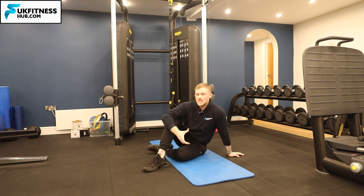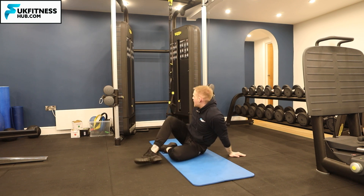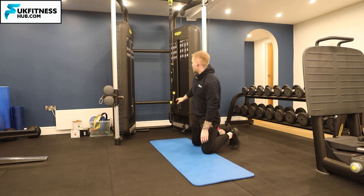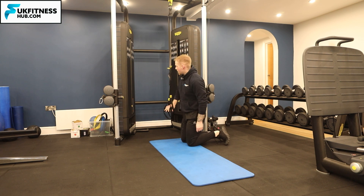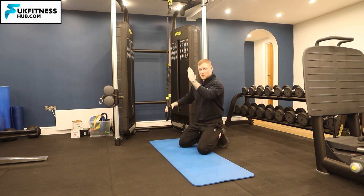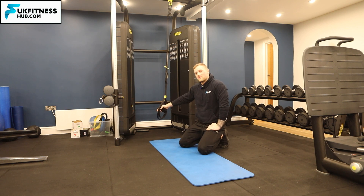You can also do it the other way where you start to walk back, and if you've got nothing behind you, the TRX will actually start to go higher and higher. You can do this so that if you walk back far enough you can almost come into a diagonal or semi-vertical position. Repeat that for your desired amount of sets and repetitions, and that's how to do a hand walkout.